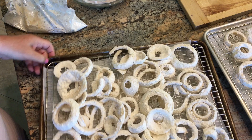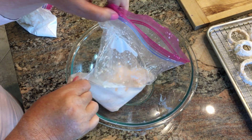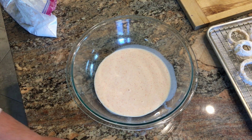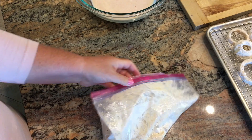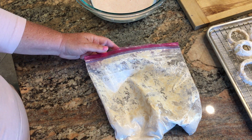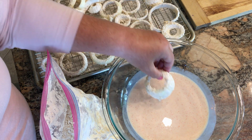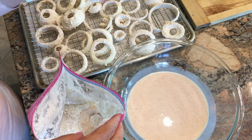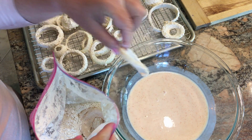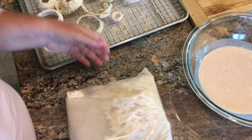Now I have two big trays of onion rings and we're going on to step three. The buttermilk we marinated the onion rings in, I'm going to turn out into a bowl. I'll freshen up the flour mixture by adding three more cups of flour, a tablespoon of kosher salt, and a half a tablespoon of black pepper. Then we take the onion rings, dip them back into the buttermilk, place them in the bag of flour, and give them a second coating — working in small batches. Seal the bag and give it a good shake to get it all coated.